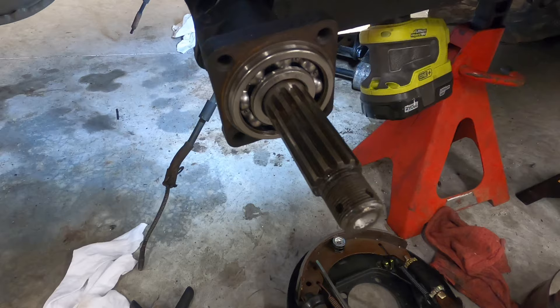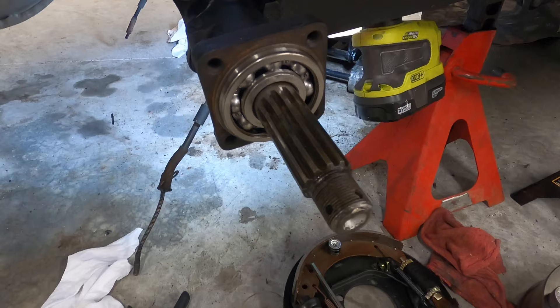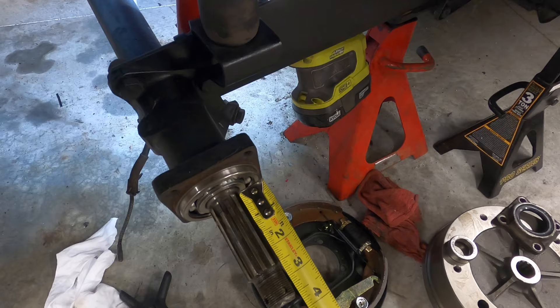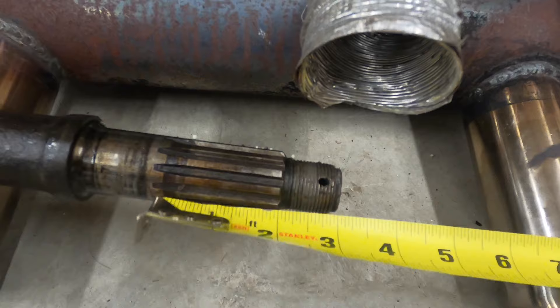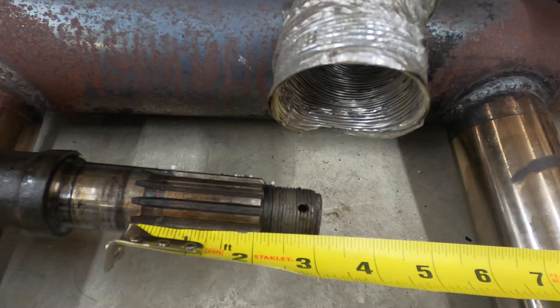This is a '63, 5-lug — that's standard for '63. I believe '67 was the last year of the 5-lug, but I'll double-check. So just to give you an idea of what's going on here: if you measure the splines from spline to end of axle, it's roughly three and three-quarters. This would be a short spline, short axle. These are just the splines, not the entire axle. The long spline is just a little above three inches, so about three-quarters of an inch longer.